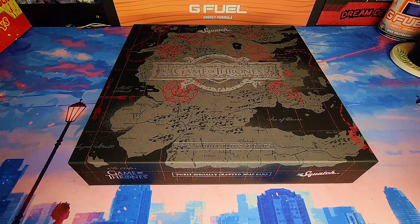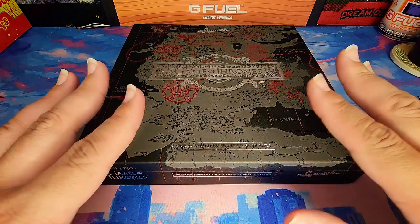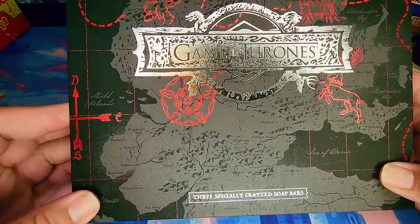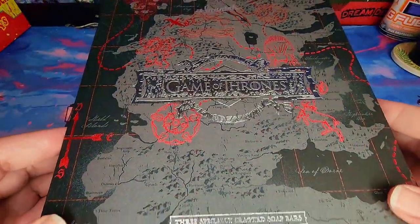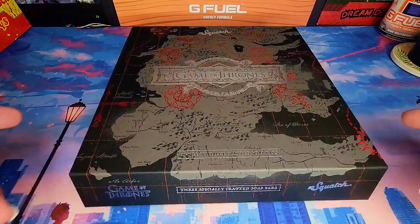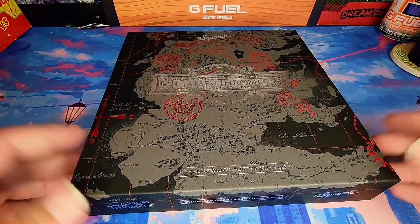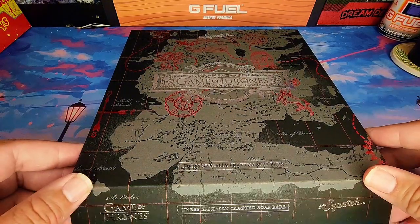Welcome back viewers, this is Sammy from That Broke the Mouth, and I am doing another review on another collection from Dr. Squatch. Dr. Squatch has released a Game of Thrones collection — yes, this is a collection themed after Game of Thrones, and it comes in another beautiful collector's magnetic box. Let's just dive in and check it out.